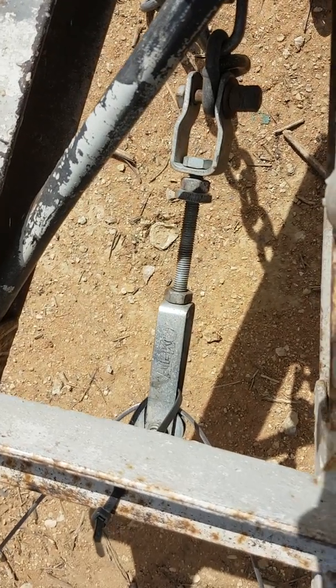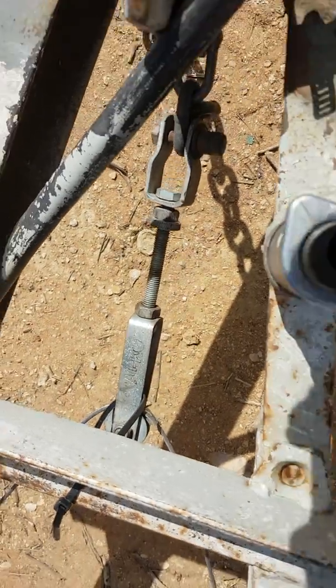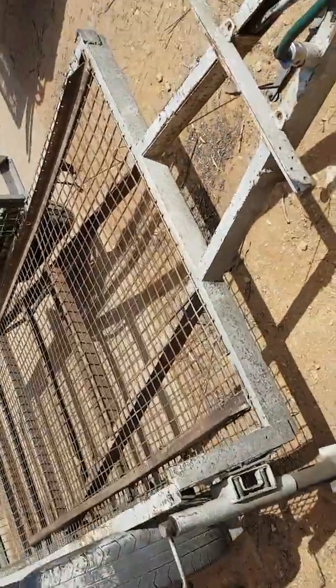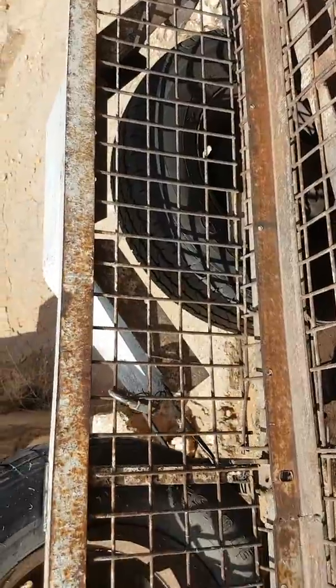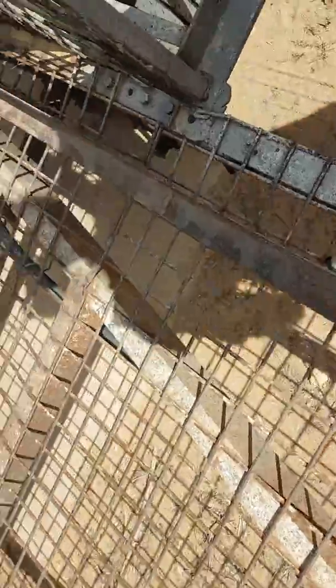Just a quick video on how to adjust trailer brakes — Alco trailer brakes in particular. Just a normal 8x5 Alco cable brakes installed on a brand new axle. Beautiful job, custom-made axle, very well built. Had a few problems with the brakes, so I just thought I'd do a quick video on how to adjust them.